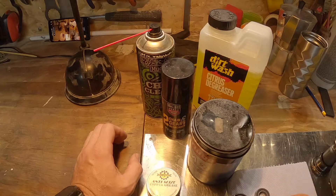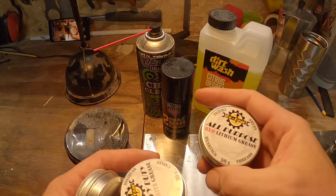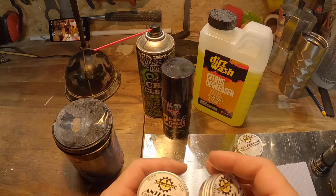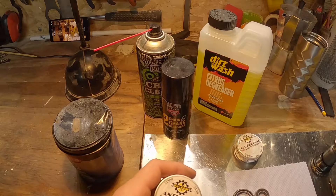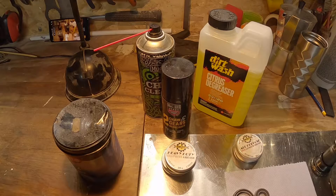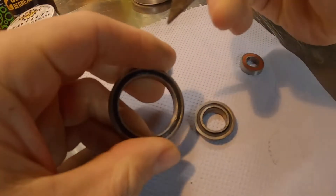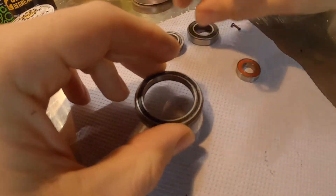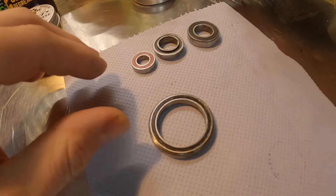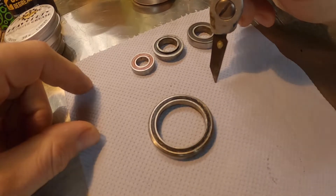I've got some degreaser, some chain cleaner — this is biodegradable — and citrus cleaner, which is also good for the planet. Degreaser again, water-based. Sometimes these just aren't good enough to cut through the grease effectively, so sometimes I use a little bit of white spirit or even petrol. When you use those things, don't pour them down the drain or on your garden. Take them to your recycling place and dispose of the dirty stuff properly — you can pour it into an appropriate container and dispose of it safely.